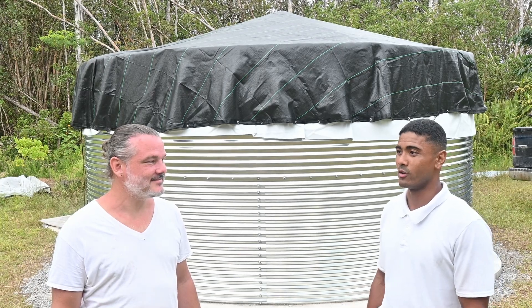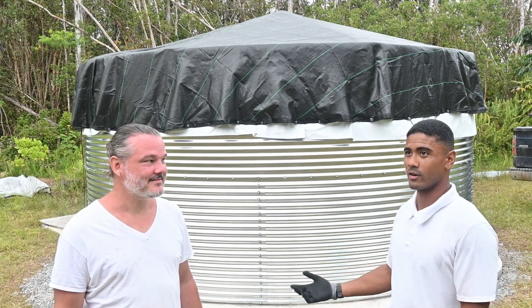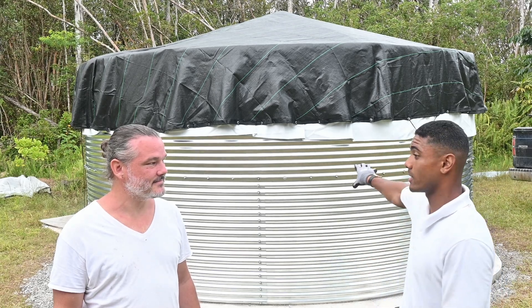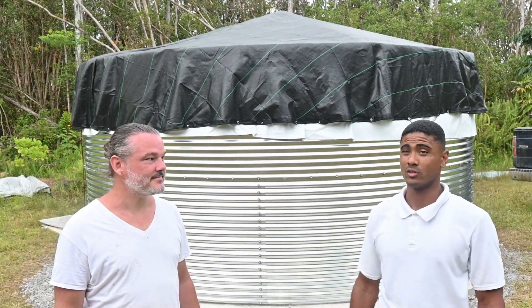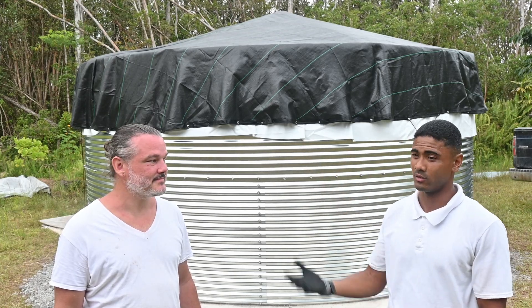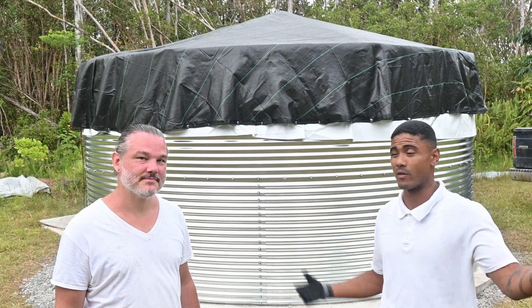I would really want people to know that it's a water system, so everything works together. It's not just the tank, it's not just the pipes. It's roof, gutters, pipes, tank, and everything else. It's a complete system, so you've got to take care of everything.